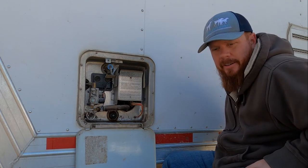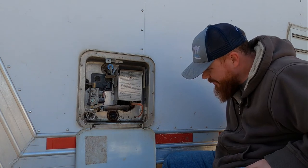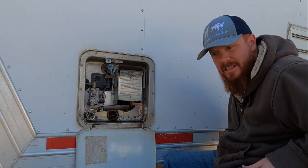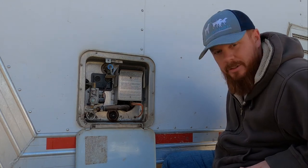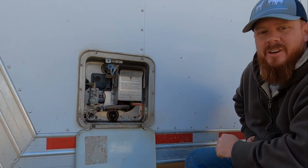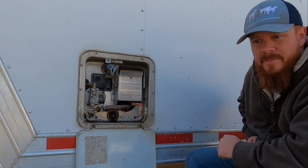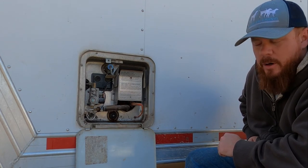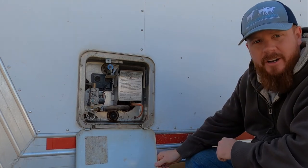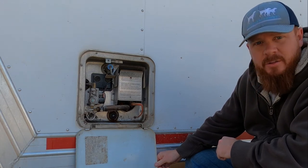We're going to open up the water heater and see if there's any kind of leaks or anything like that. We had the bypass valves shut so that no water would come through the system. We primed the water heater — it took a little bit to do that because it's an eight-gallon water heater. Then we turned on the water heater. It's heating up the water inside right now, and so far so good — no leaks.